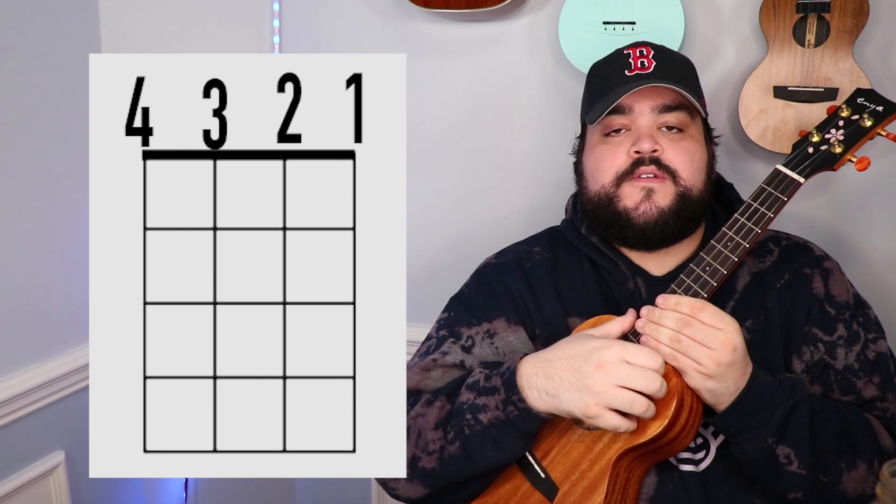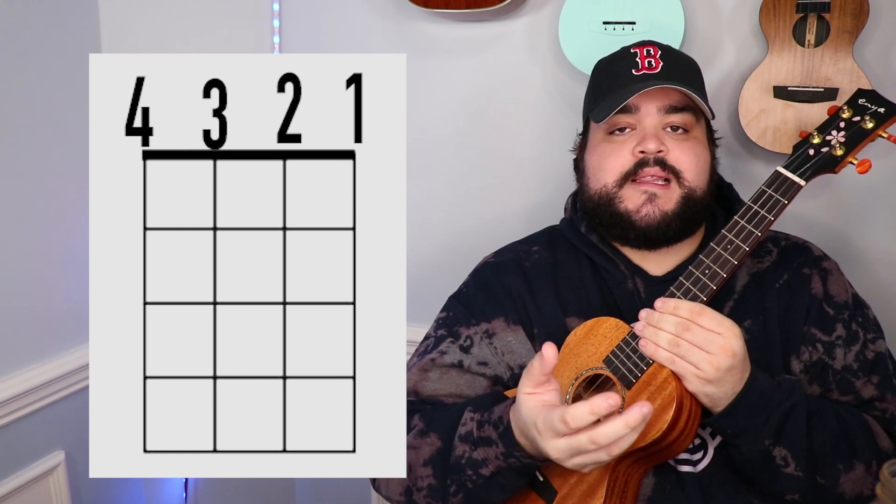But with all that said and done, let's go ahead and learn the chords we need for this song. As always, I will include a visual representation of where you need to put your fingers on the uke for each chord. I feel like it helps a lot when you can visually see it and have me talk you through it.